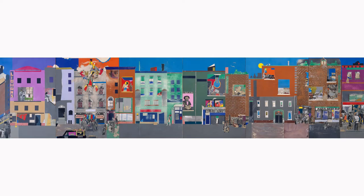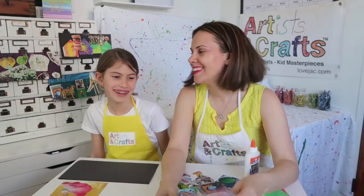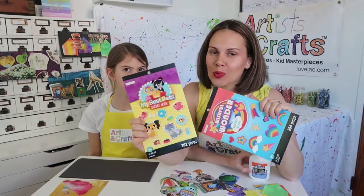Turning your canvas into a long rectangle makes it more similar to Bearden's piece. And don't forget the stickers — stickers are always a win.